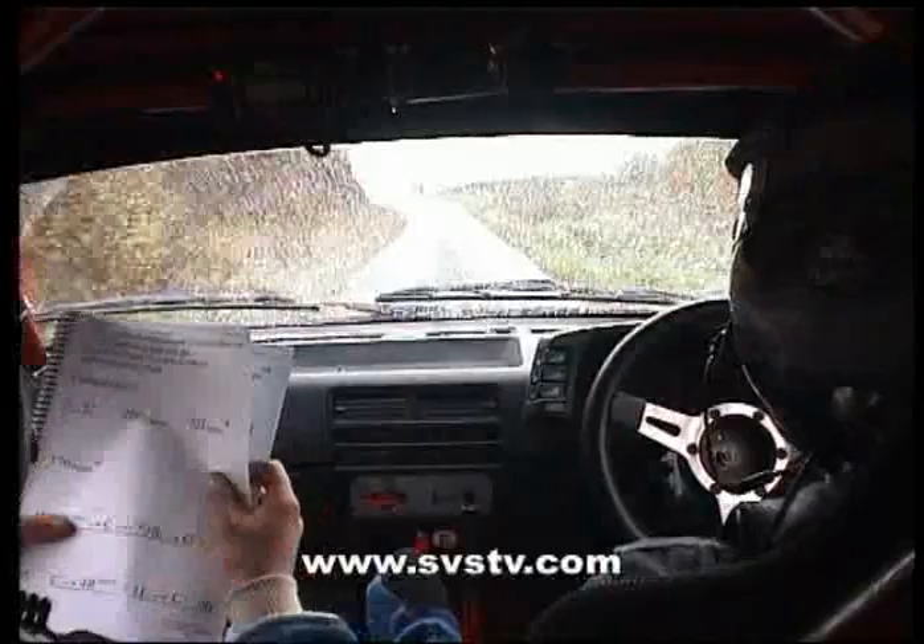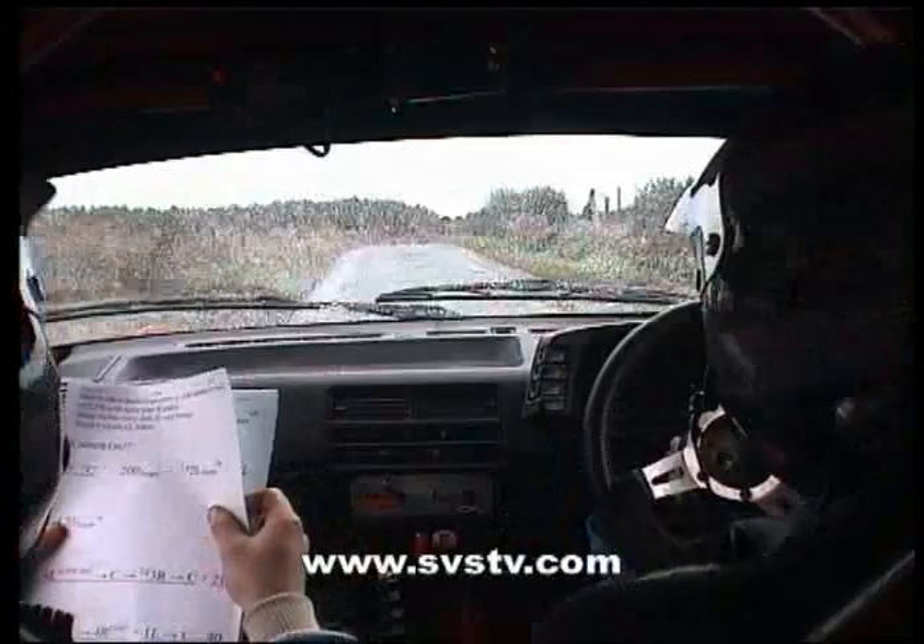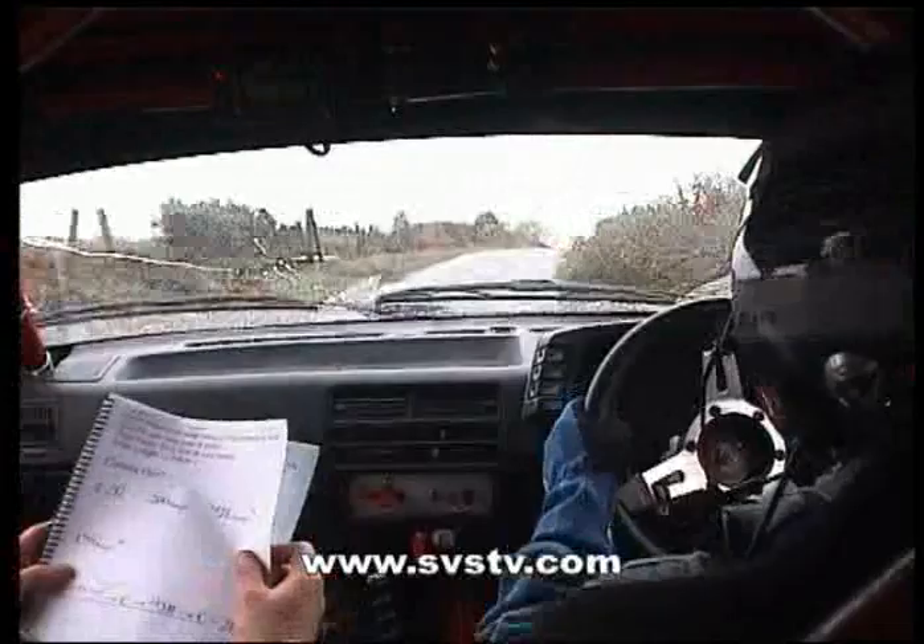This is fast here, and into a long three right, and into a crest, and there's a two left, two left, 80.